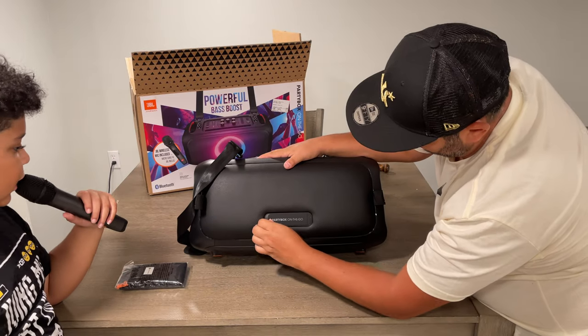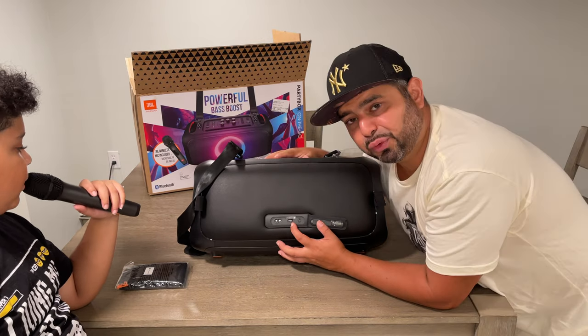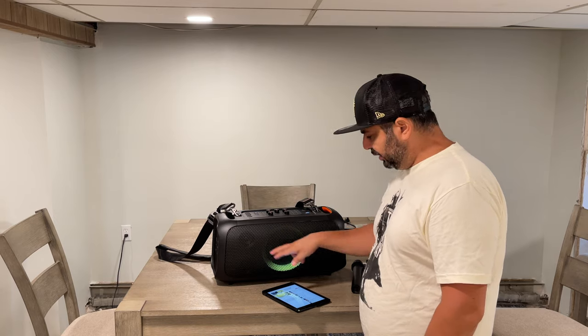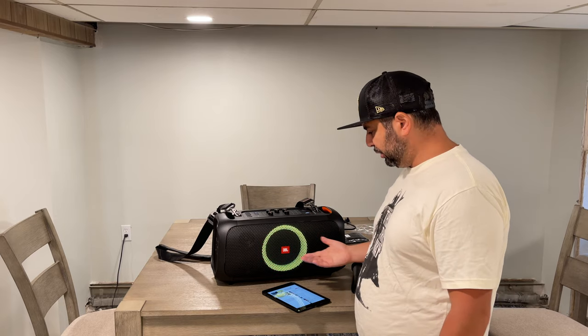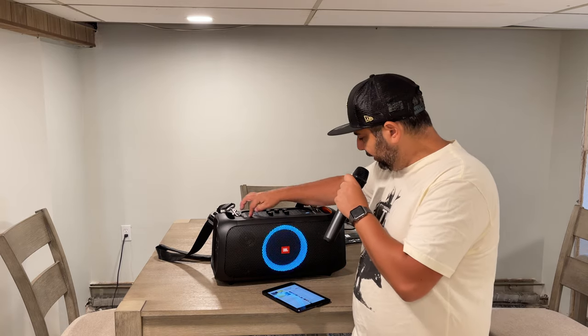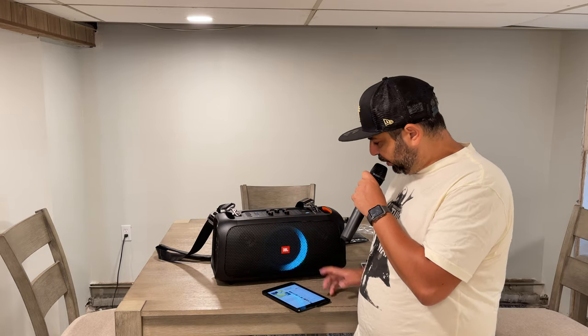On the back we have the charging outlet, a USB port where you can plug in a flash drive with instrumentals on it so you can sing along, and there's also an auxiliary output where you can plug into another unit. The brightness button controls the light show — it goes around in a circle and changes colors. Press it once and it stays solid. When you start singing, it bounces and tries to keep up with your voice. Press it again and the circle stays fully lit. There are three choices, including off.